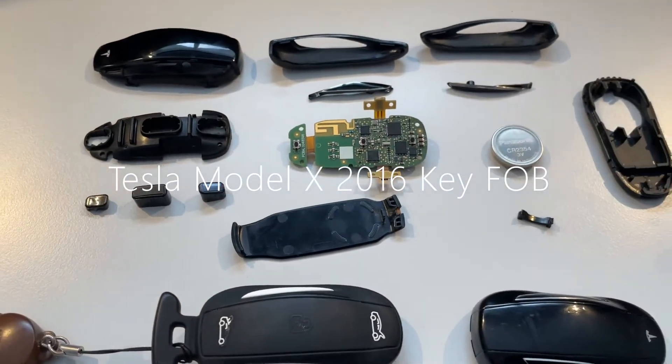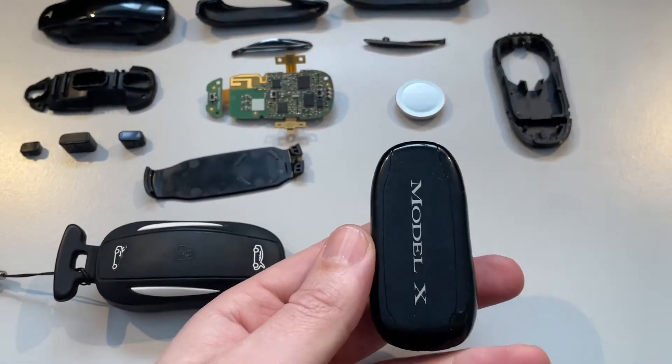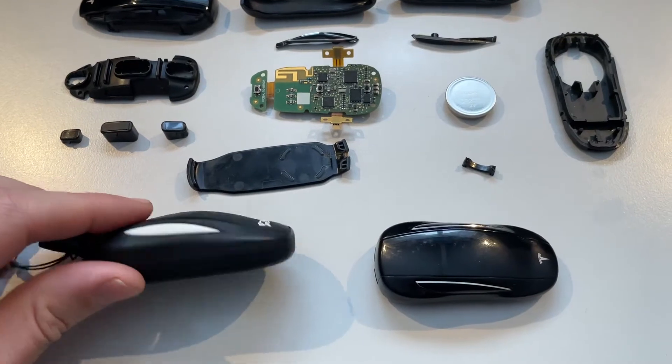Hi and welcome to this Model X key fob teardown. I have a complete key fob here. This is the Model X production year late 2016 key fob. This is the protector for the key fob.